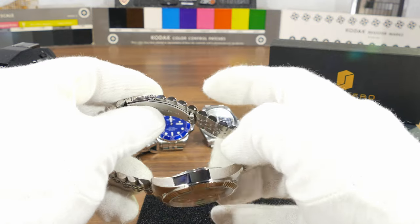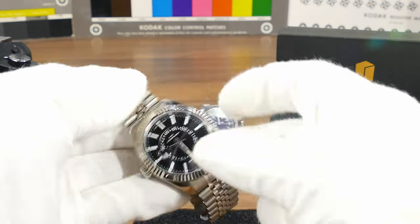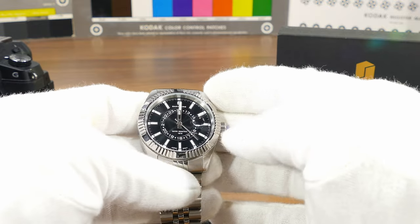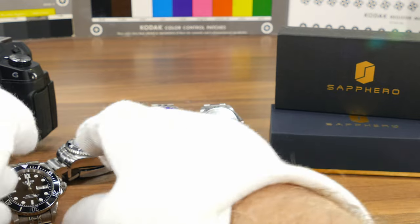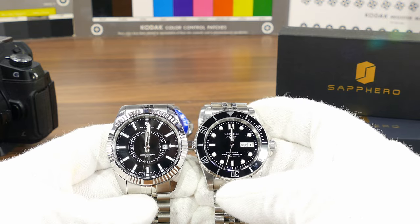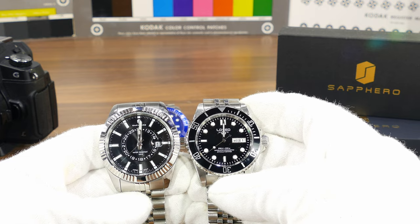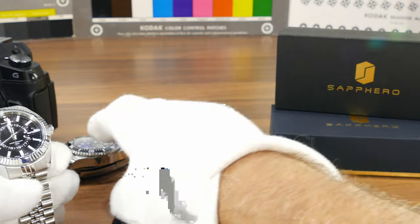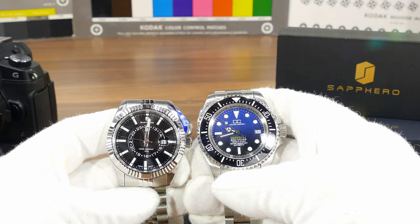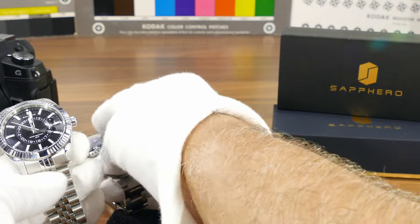I already took one link out of the bracelet — there are four links on each side — so it fits my eight-inch wrist better. Comparing it to other watches here, it actually looks larger in my opinion, though not larger than the DC Supernes, the 125-1.